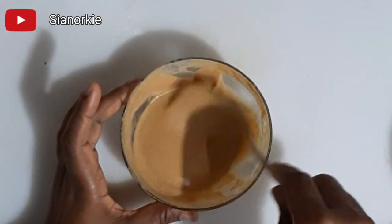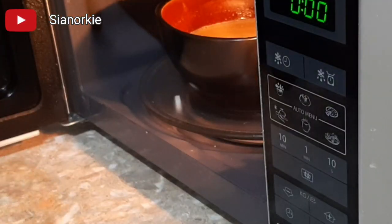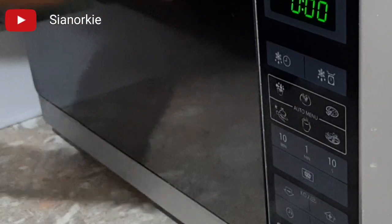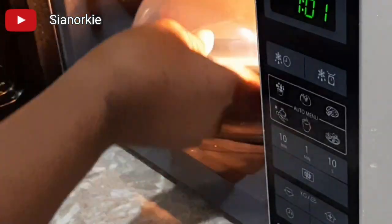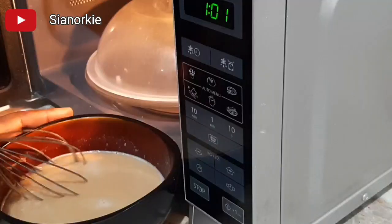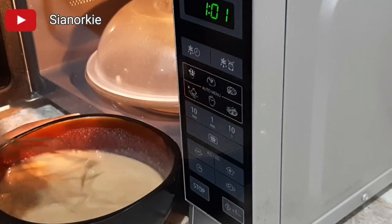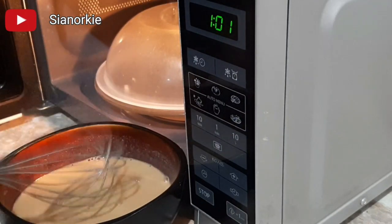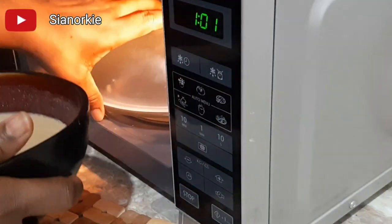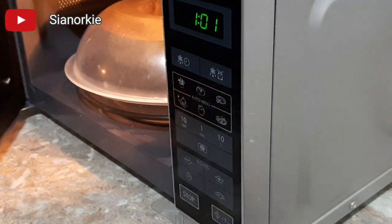The first cooking method is the microwave method. After you mix your tom brown, you put it in the microwave and give it one minute. After one minute I whisk it, then put it in the microwave again for another one minute.